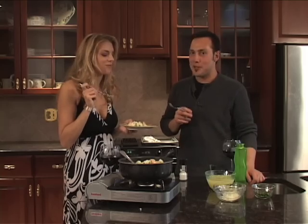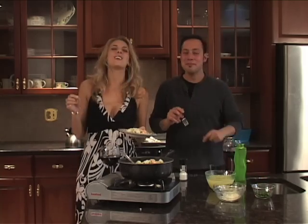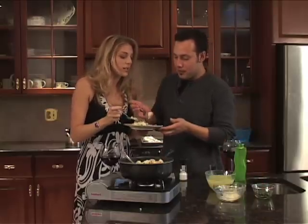Mmm — that's good. Cheesy. Buttery. So better. Thank you everybody for tuning in to this awesome shrimp risotto by Mario and me. We'll see you next time on twominutechef.tv. Bye! That is good — I love shrimp. Watch the tail!